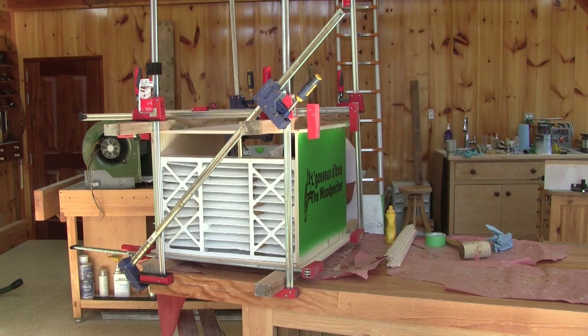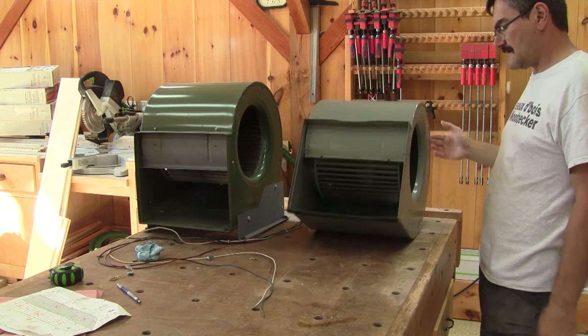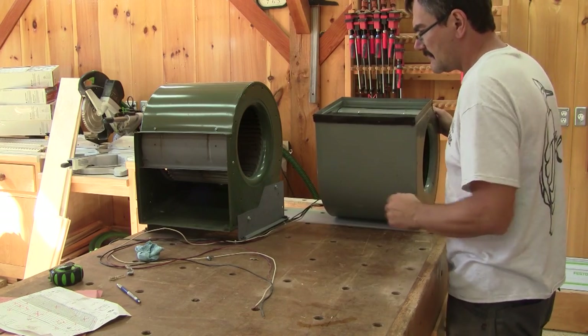To check if it's square, I use the actual filter. I don't have enough clamps to clamp two boxes at once. So while I wait for the glue to dry, I make a base for the blower that doesn't have one.